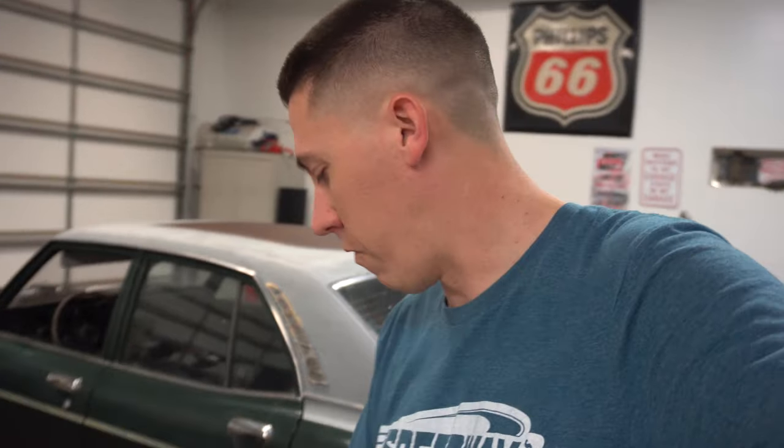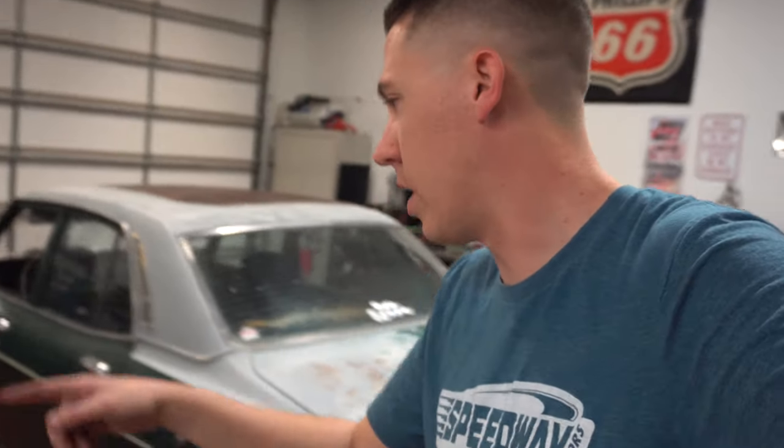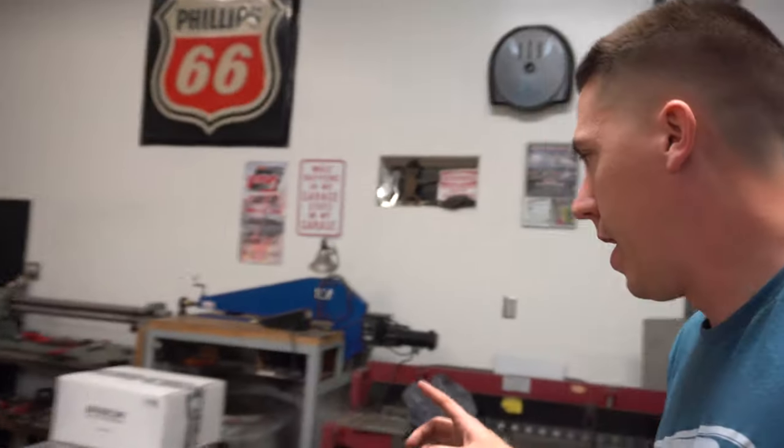Hey everyone, over here at the shop, the time has come to try to get the Mazda hooked up to the hubs. The Mazda is going to be the test vehicle for this. We've got the hubs, going to open up the boxes, we have the adapter hubs in there, and then some other stuff — all the electronics and all of that.